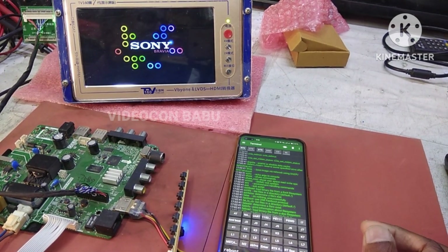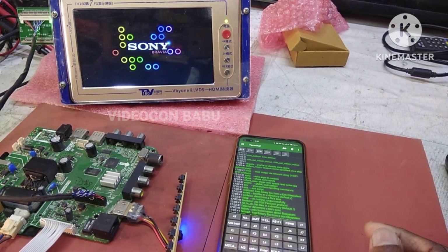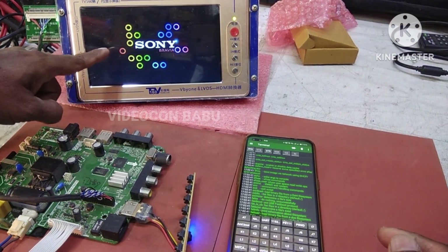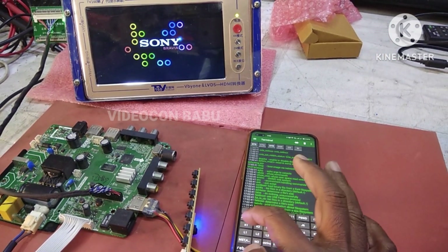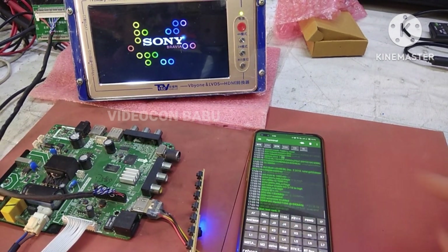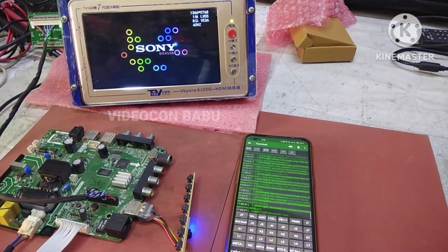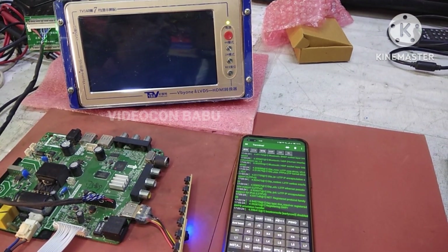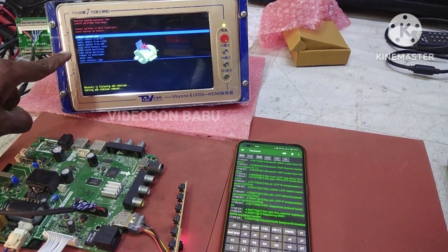This is a motherboard logo hanging problem. Now I am going to enter factory reset mode. I am going to leave this card. It enters into factory mode.